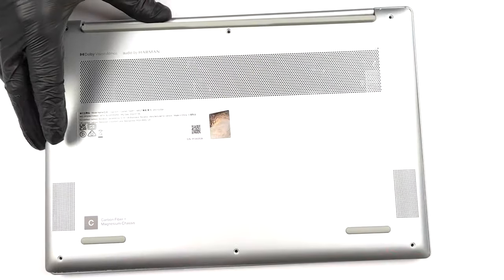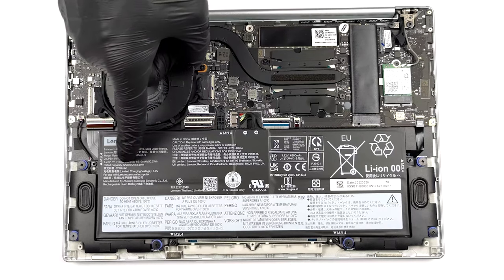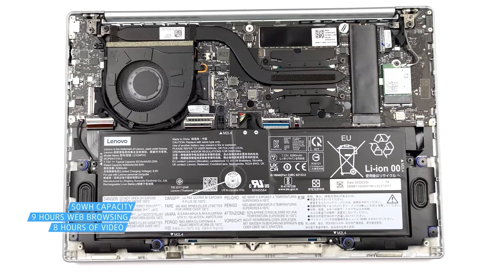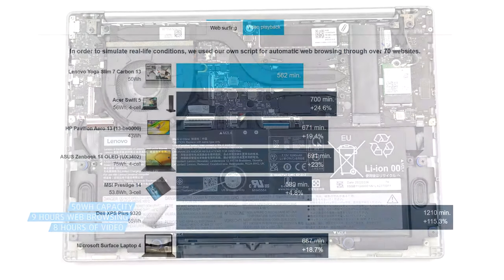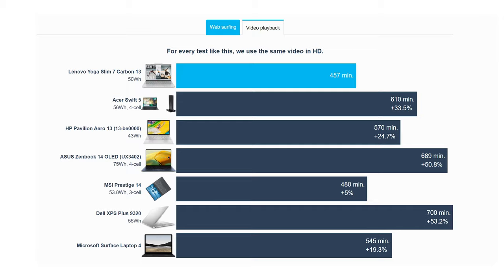With a higher resolution display, often enough you get slightly worse battery life. However, with the 50-watt-hour battery pack and the Core i7-1260p, we still get around 9 hours and 22 minutes of web browsing, or 7 hours and 37 minutes of video playback.